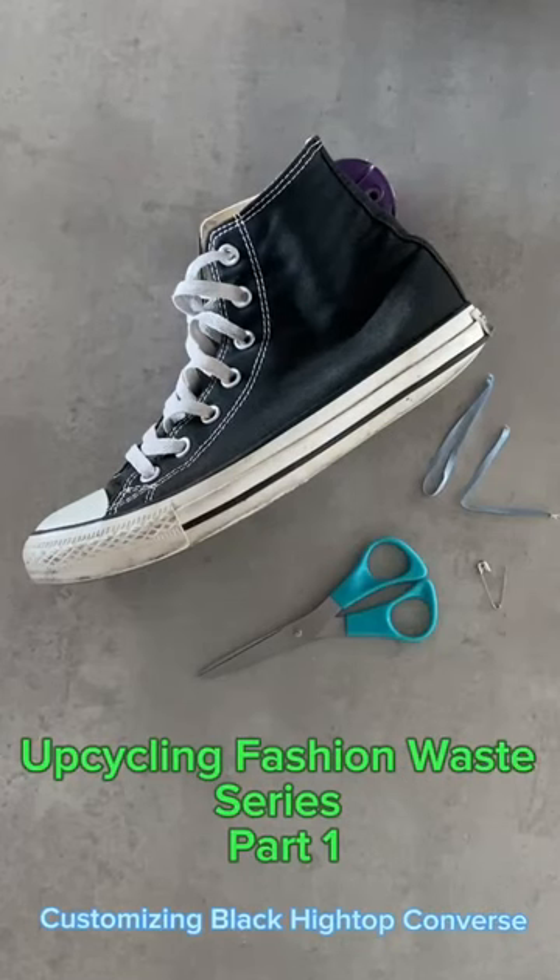Upcycling Fashion Waist Series Part 1. Customizing black high top Converse using ribbons we cut off our clothes in our previous video.